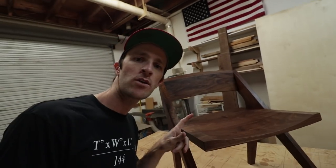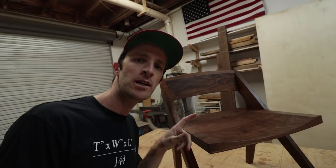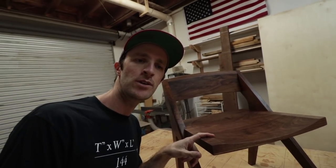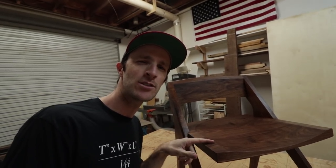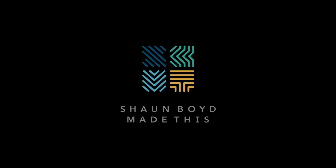I want to accomplish two things in this video today. First, can I carve a seat dish with my X-carve CNC router? And second, is this even called a seat dish? I feel like one day I just started calling it a seat dish and I don't even know if that's correct. Let me know, weigh in on it.